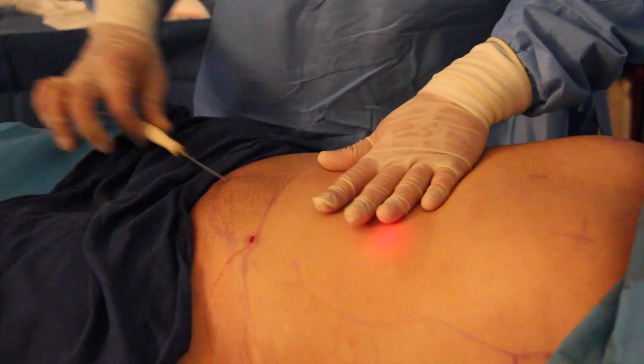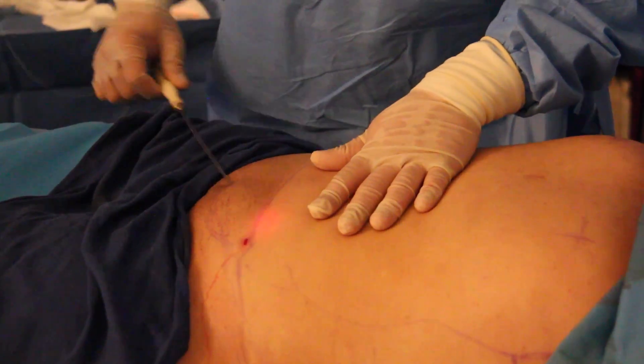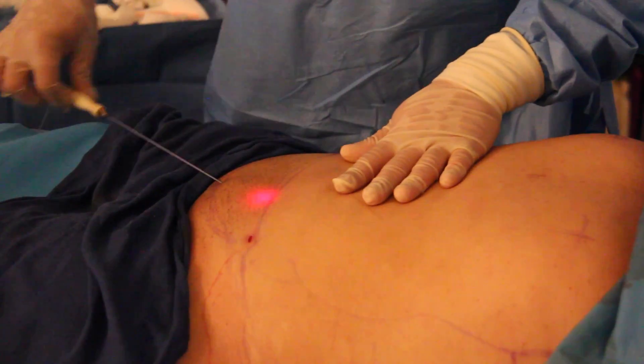This procedure helps break down the fat cells as well as tightening of the skin.